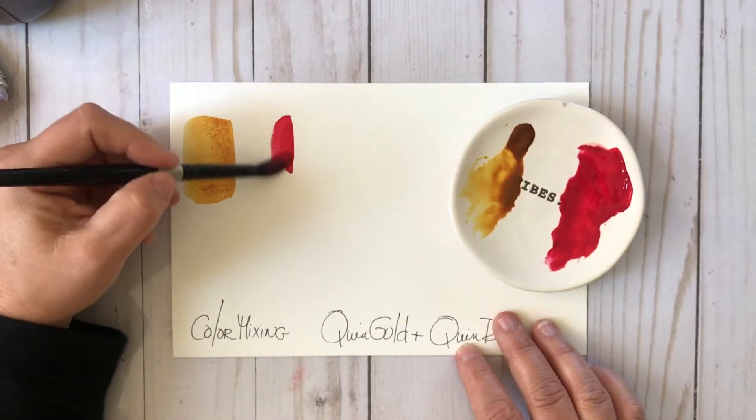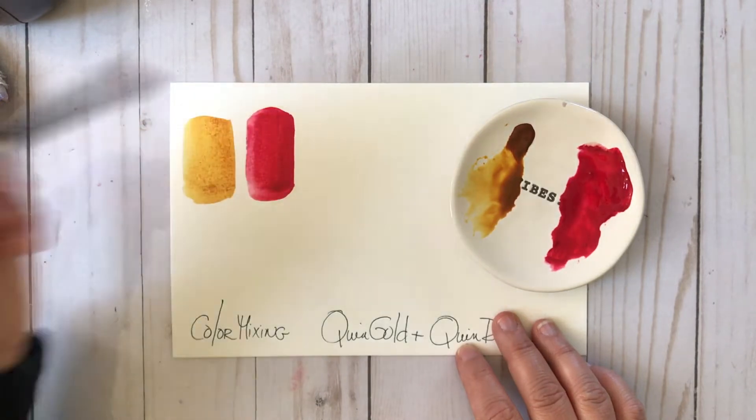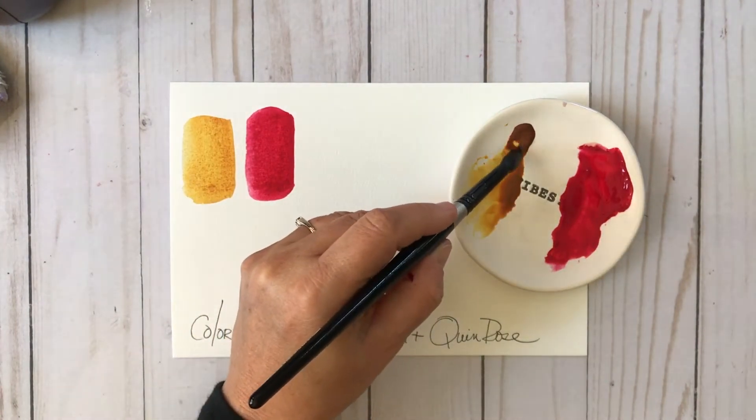I cleaned up my brush and I've got the Quinacridone Rose in the M. Graham, and I'm doing both of these colors at full strength so you can get a good look-see at what they look like. Alone, they are gorgeous.